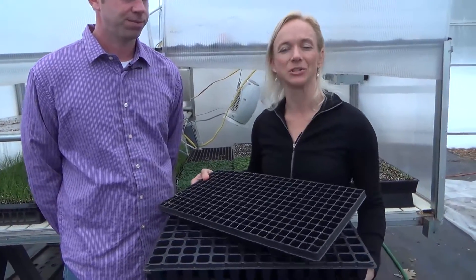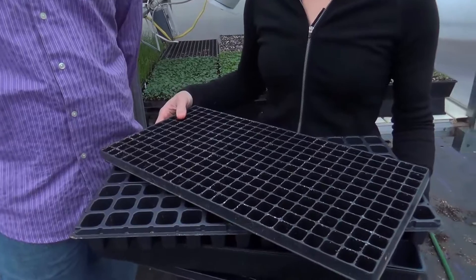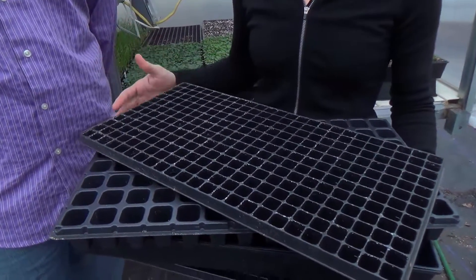When you're germinating and seed starting, you have a lot of different options of containers that can be used. The standard option is to use plug trays, though some farmers like to use soil blocks. There are a lot of different sizes, and that'll depend on the crop you're starting, how long it's going to be in there, and maximizing your space.